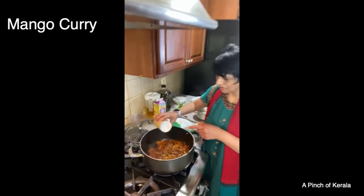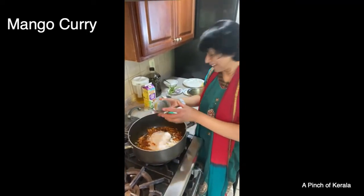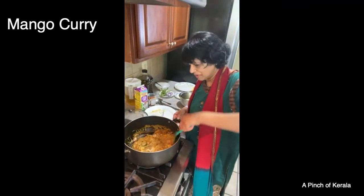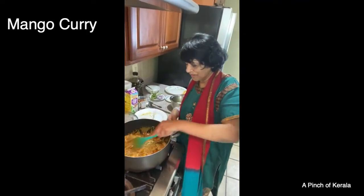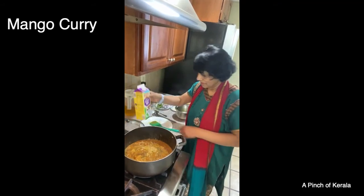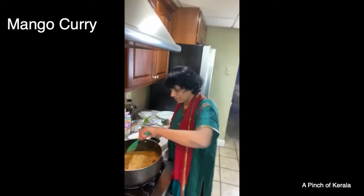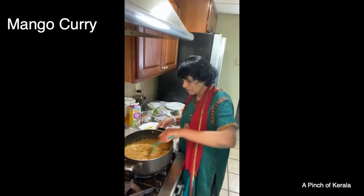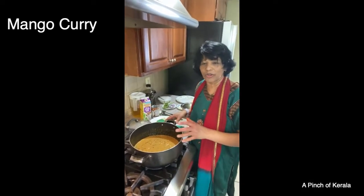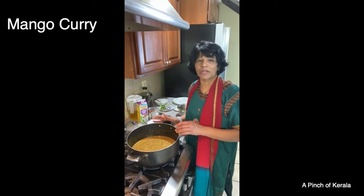Now I'm going to add the coconut milk — you can add any coconut milk. See the difference in how the color changes! I'm going to add a little bit of half and half too — about half a can. Let it boil just a little bit, just small bubbles — that's all you need. You don't want the coconut milk and half and half to boil over.